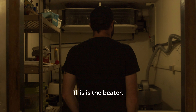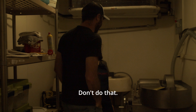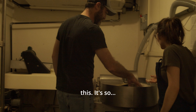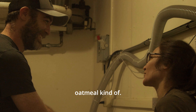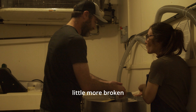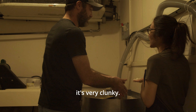Walk-in freezer. This is the beater. Don't do that — you'll get me in trouble. You can touch this. It's kind of gross, it's like oatmeal. It's like baby food. We want it a little more broken down than this, because if you can imagine pouring it, this is very clumpy.